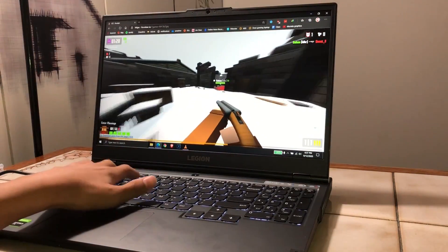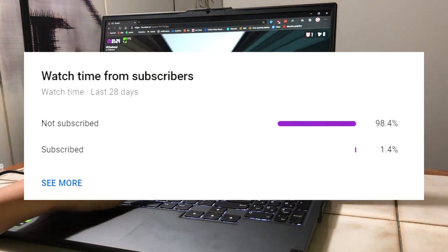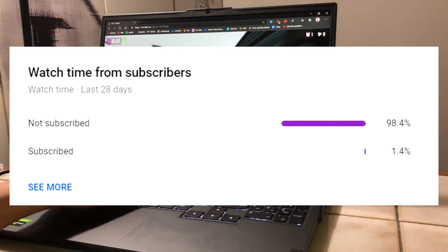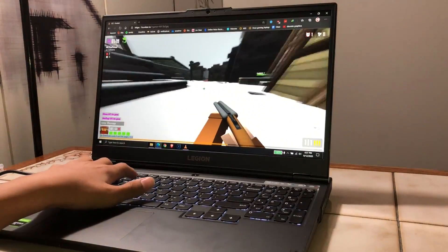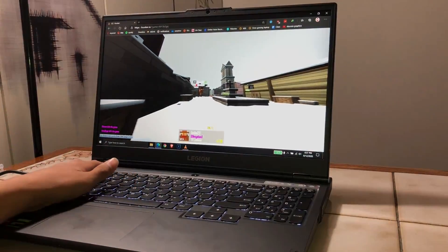Before we get into the video, consider subscribing if you haven't already — only a very small percentage of you are currently subscribed. These videos take a really long time to make, and don't forget to leave a like down below if this video ends up helping you out.